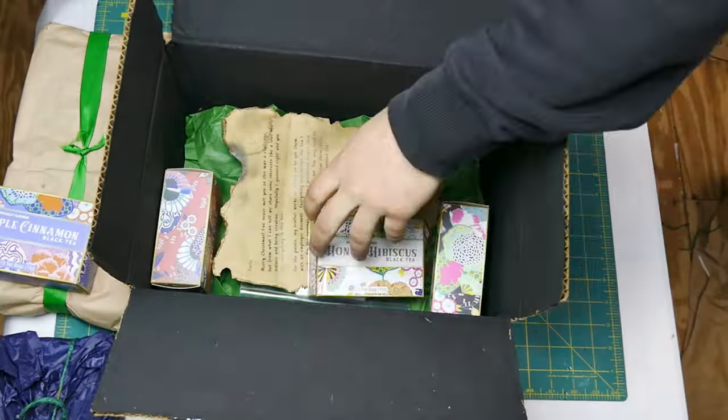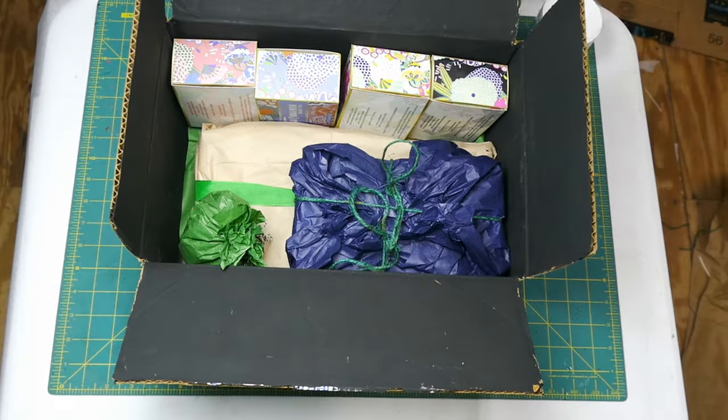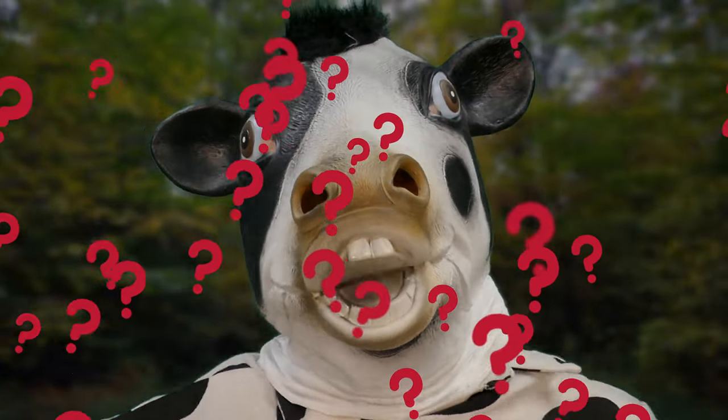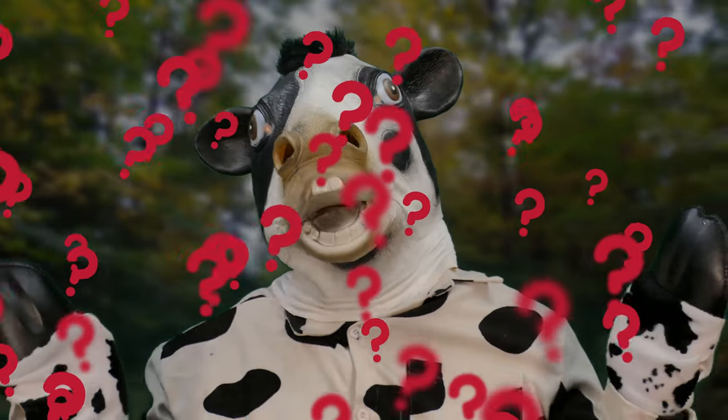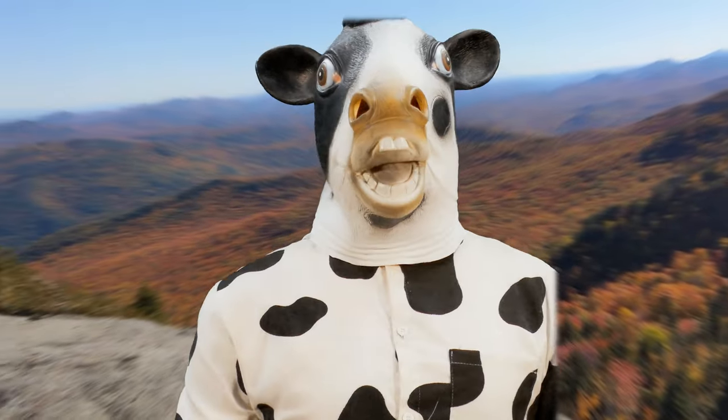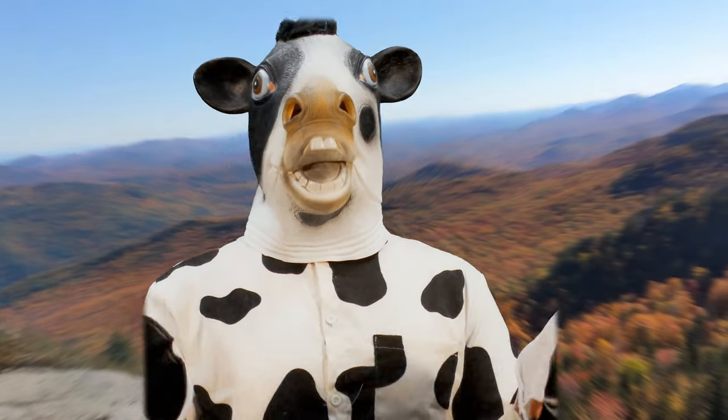I'm in a bit of a predicament. I joined a secret Santa but got paired with someone I've never met before. That won't stop me from going all out making the coolest gift package. But how can I make an amazing handmade gift for someone I've never met? Let me walk you through that — hopefully this will help you if you're in a similar situation.